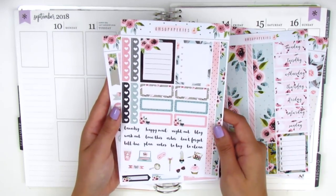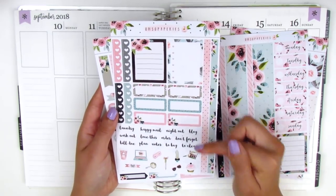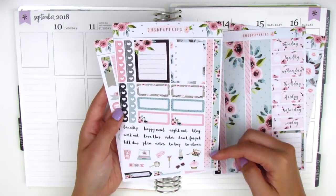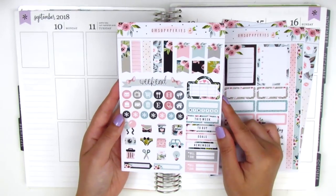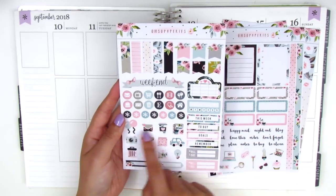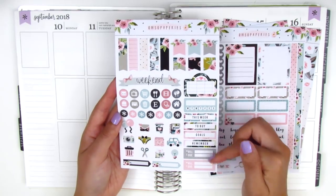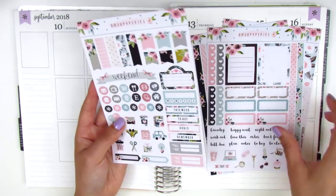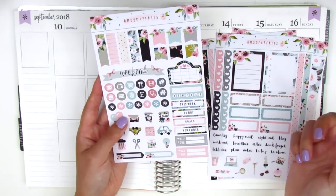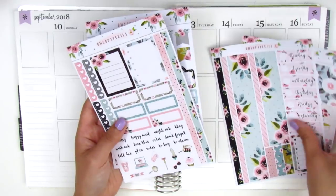We have some functional items — two checklists, third boxes, tech stickers, some deco, a few heart checklists, and some washi strips on the side. The last page has flags, a weekend banner, circle icons, functional stickers, a movie marquee, a habit tracker, and some headers. These are actually the only headers, since they didn't come with others, but that's perfect — I really don't need headers in my planning.